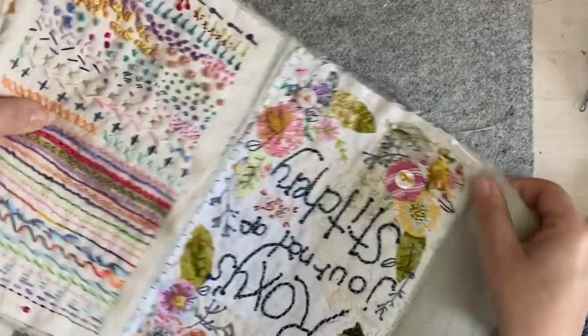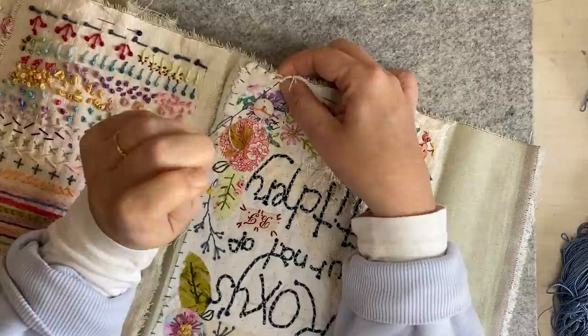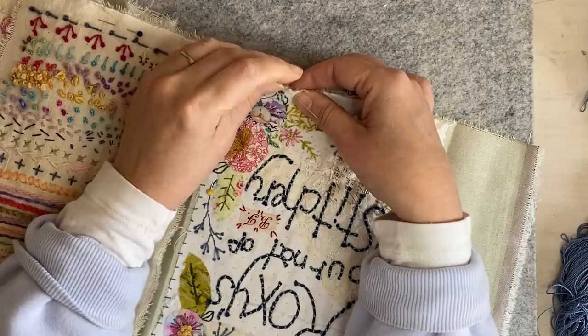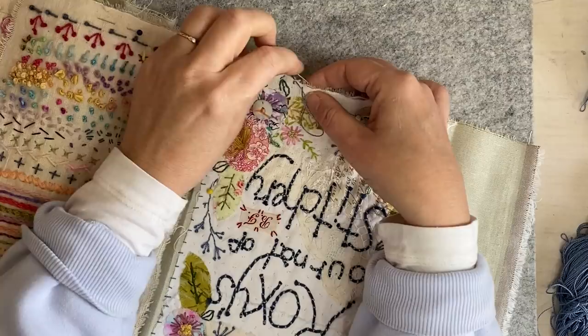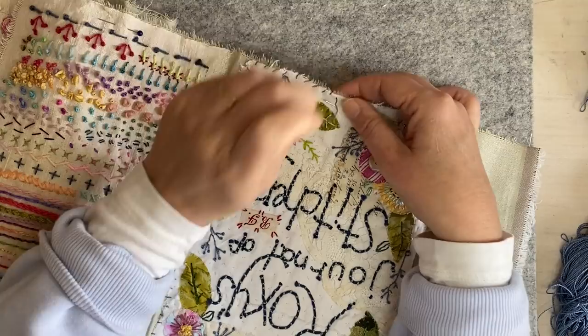And then here I'm just going to go around this edge. I'm not worrying about how I'm going to stitch my pages together - I'm not worried about that, it's not a problem, we'll work it out. So I'll pause in a second. I'll finish off this - you've seen plenty. I'm just going around the edge like that.